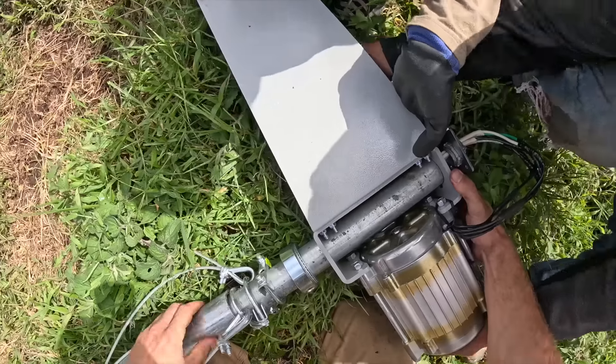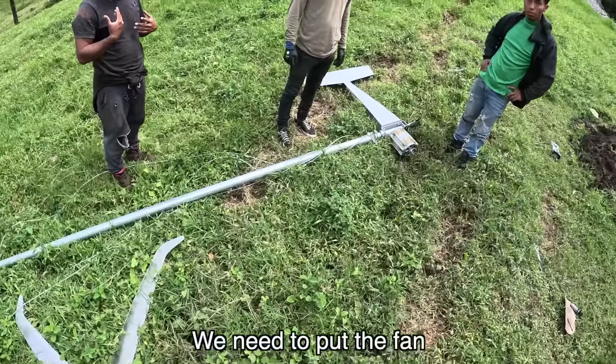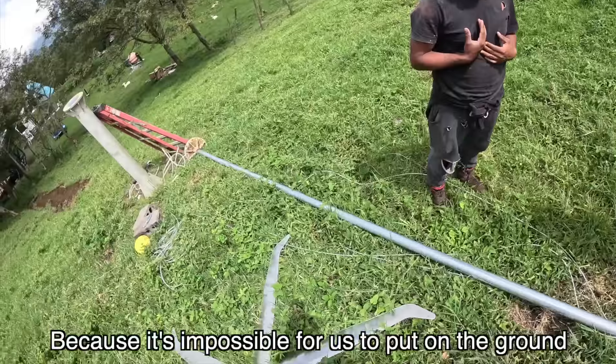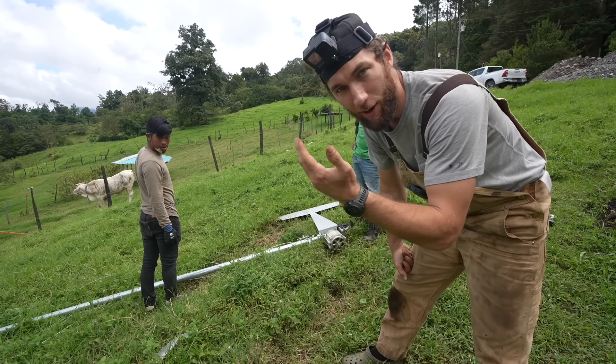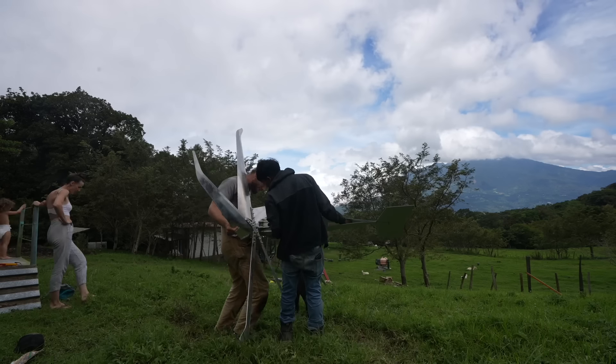Okay, cuidado cuidado cuidado. We need to put the fan on and then go straight up, because it's impossible for us to put it on in the ground. We have to do this fast and quick because once we put the turbine part on, we just need to go straight up with it.